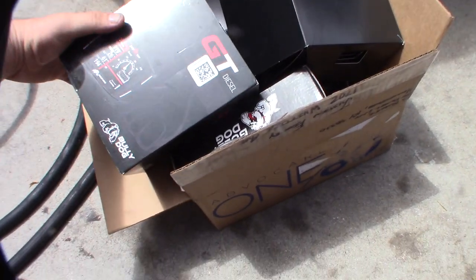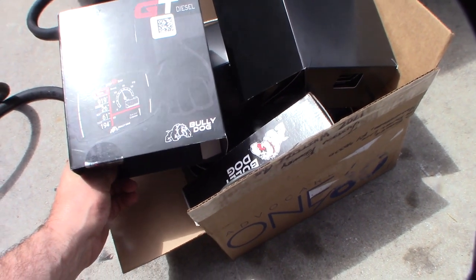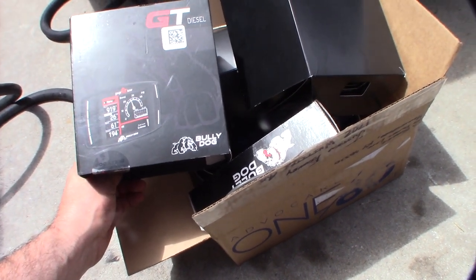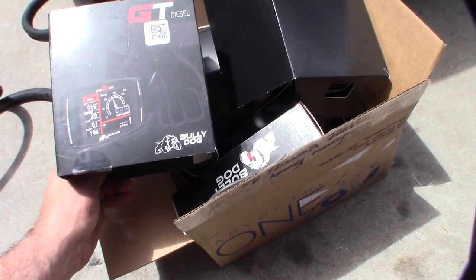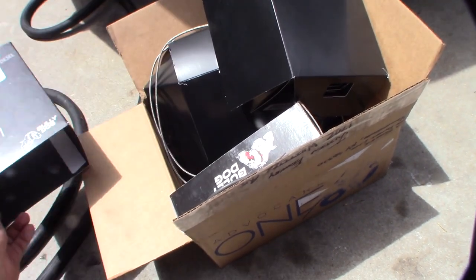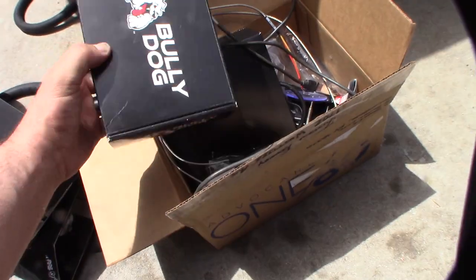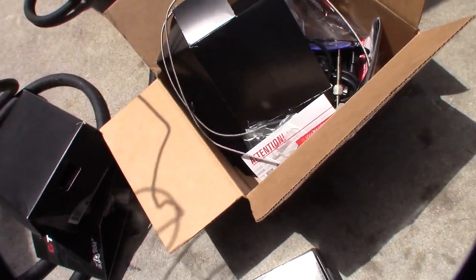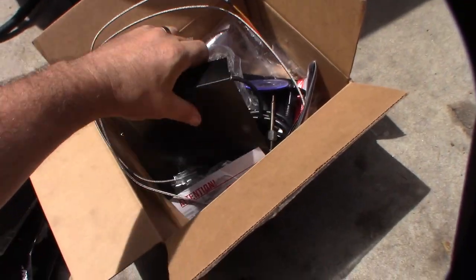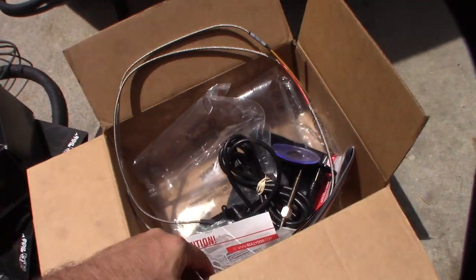Hey guys, what's up. So if you watched my previous video, I mentioned this Bully Dog thing I got on eBay. I picked this up on eBay for 300 bucks and it actually looked like it was almost brand new. It was actually an incredible deal because to buy all this stuff would have been like 700 bucks. It's a complete unit and I've had this for about a week or so.